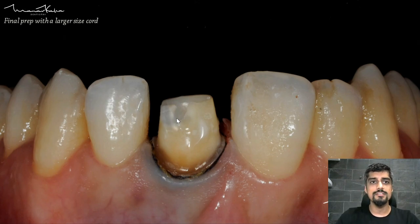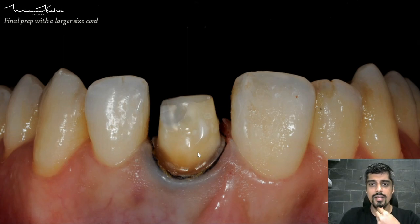This photograph represents the final prep with the larger cord in place. What you need to see is that the gingiva is away from the margins of the preparation — this is how you know you have got adequate retraction.